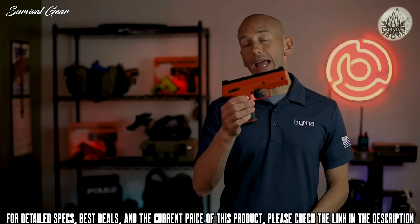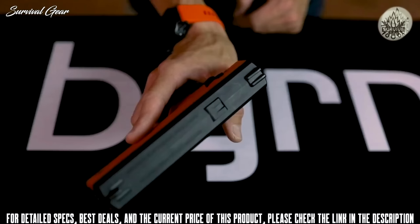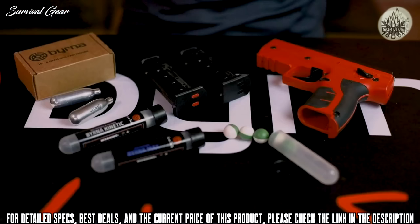The Burner HD utilizes a proprietary piercing mechanism allowing the CO2 cartridge to sit unpierced but ready to go until the trigger is pulled. Once the trigger is pulled, it simultaneously pierces the cartridge and fires the first round. The Burner HD closely resembles a standard semi-automatic pistol, featuring a three-blade fixed sight, external ambidextrous safety lever, and a chamber indicator that also acts as an ejector to clear the round from the chamber through the magazine well.